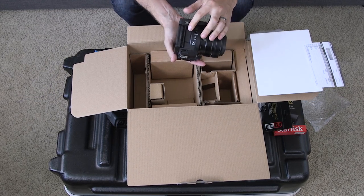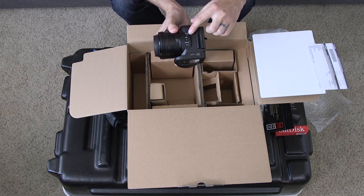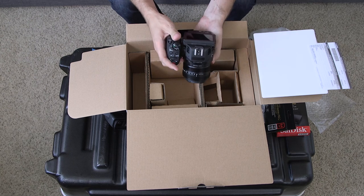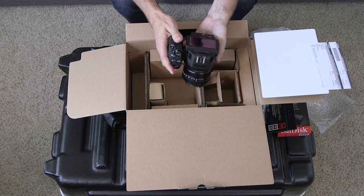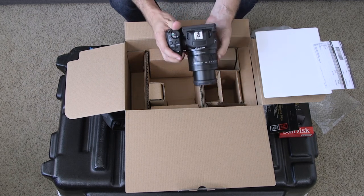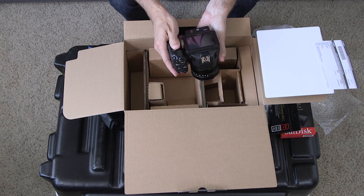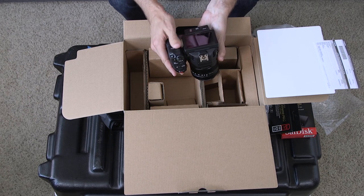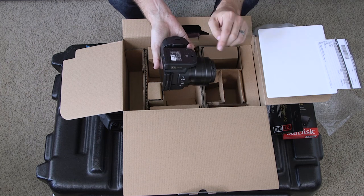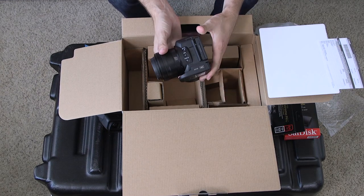And then you have your mic ports here, your HDMI, USB, changing your focus, push autofocus, and other things. This screen here on the back is touchscreen and is pretty useful from what I've seen and been able to use it. And then this joystick will help you navigate menus as well if you don't want to use the touch screen. Batteries go in here, regular tripod mount, and that's about it for the XC10.